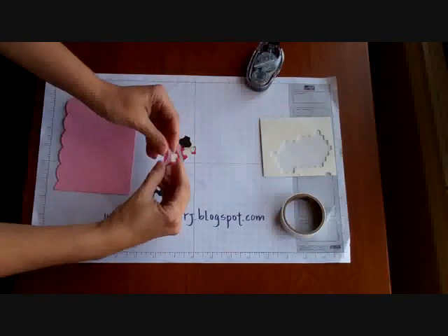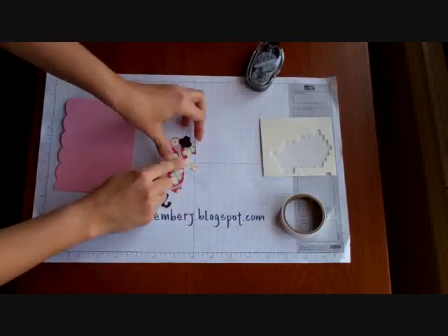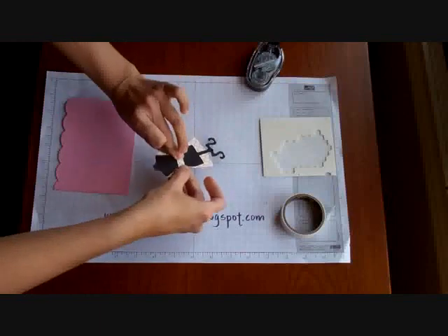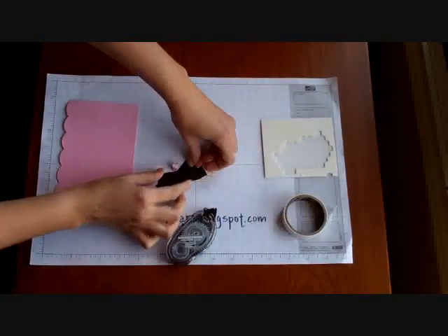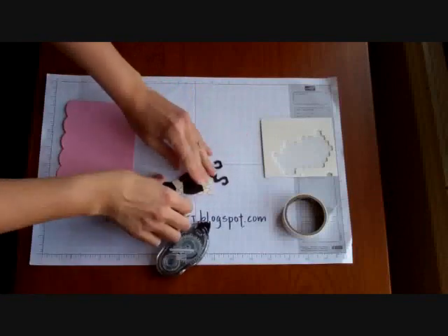Then what I did is I took another piece of the More Amore and just cut it with my scissors and put it as a little belt. I turned it around and it went like this. That's not too complicated. I put a little bit of snail adhesive and I put it in the place where I want it to go.